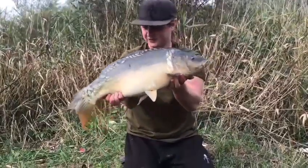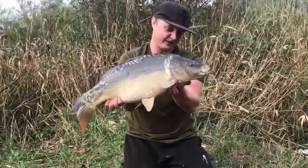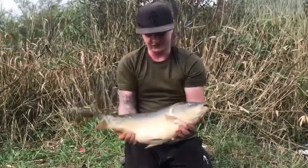Well, it's not the biggest fish in the world but it's a nice fish — shows you the rig does work.